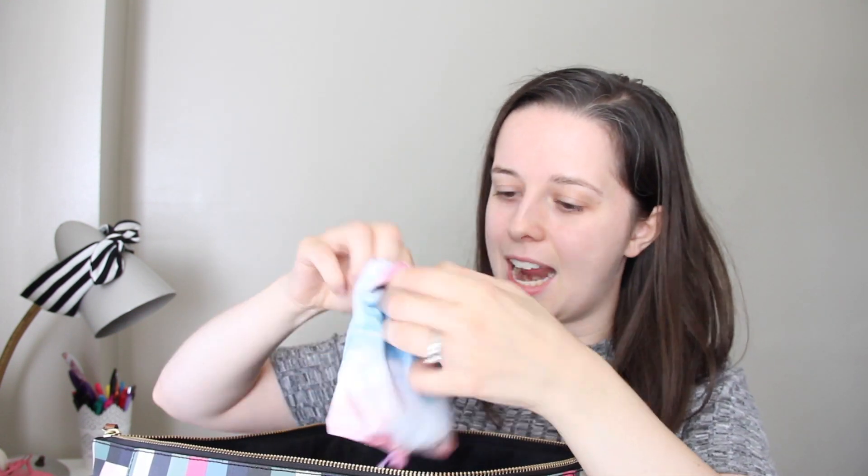This is really useful — I got it from Topshop, from Paper Chase. It's a cotton candy cloud reusable bag. This is kind of like my essentials little bag with pads, disinfectants, and pills for headaches.